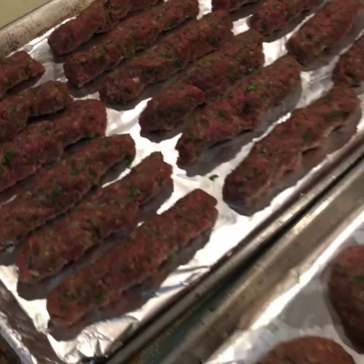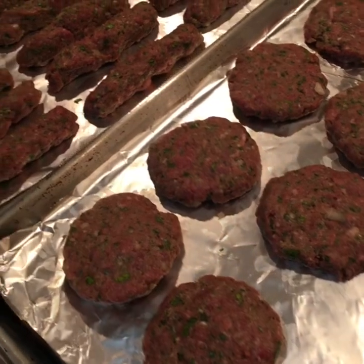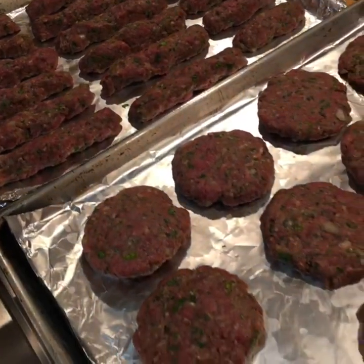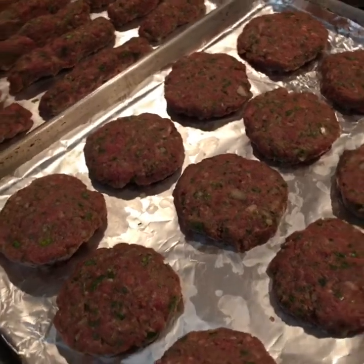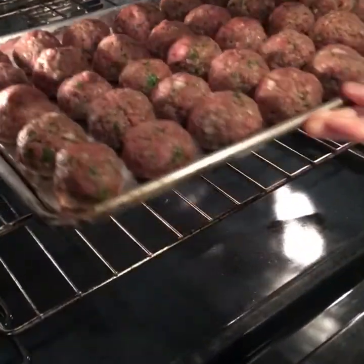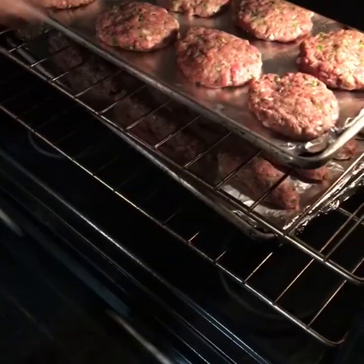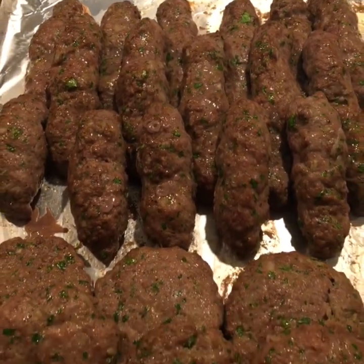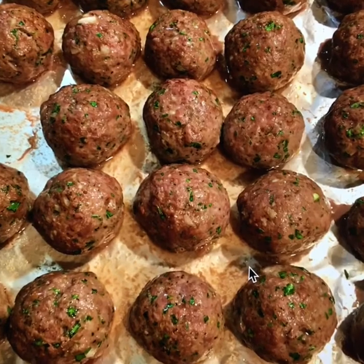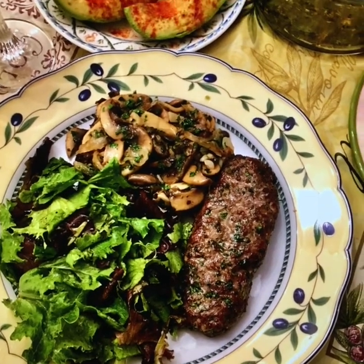With the kafta burgers and patties, you can either grill them over charcoal or a regular grill. But today we're going to show you how we do it in the oven — we're going to be convection roasting them at 350 degrees. Here we are, we baked the kafta — look how delicious they look!